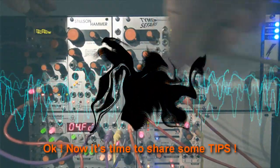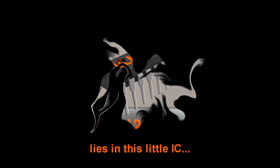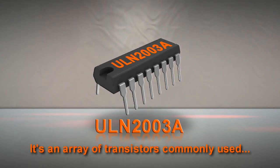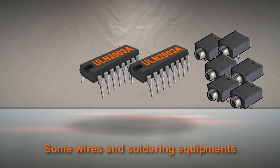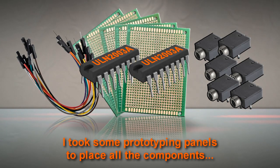Okay. Now it's time to share some tips. The secret behind this simple expander lies in this little IC — it's an array of transistors commonly used. And you'll need two of them. You'll need a couple of jacks, some wires, and soldering equipment. I took some prototyping panels to place all the components.